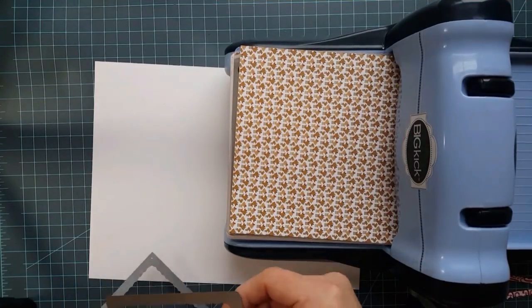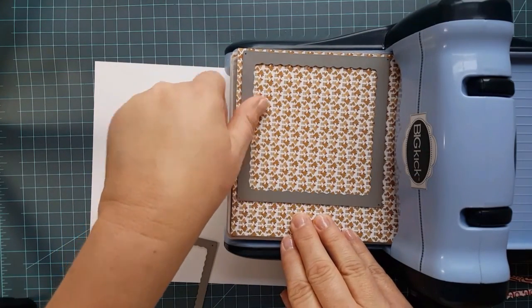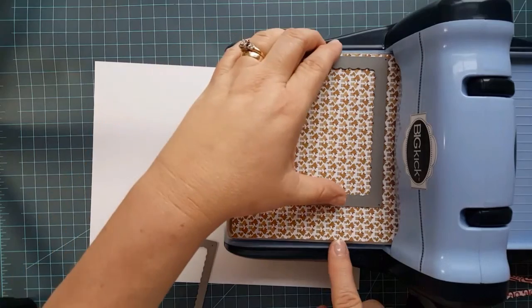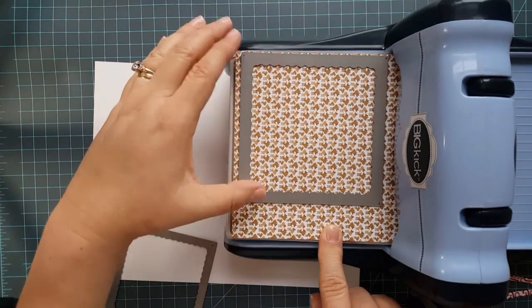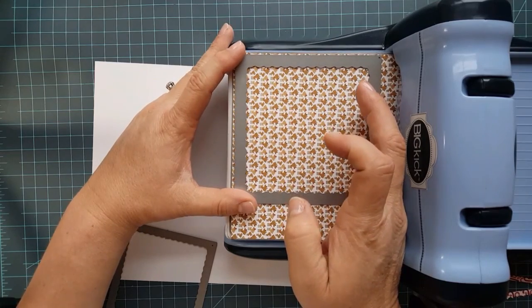You have your largest inside scallop square die. Just lay it down so that it's nice and straight. I try to use as much of my paper as I can and not waste any of it.